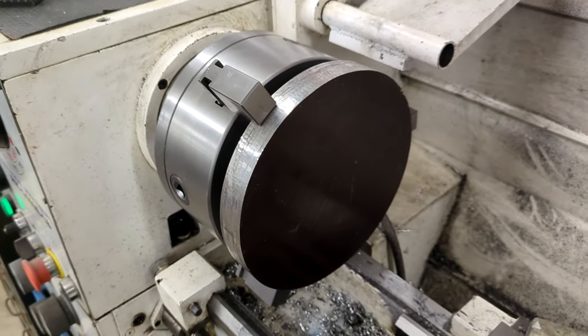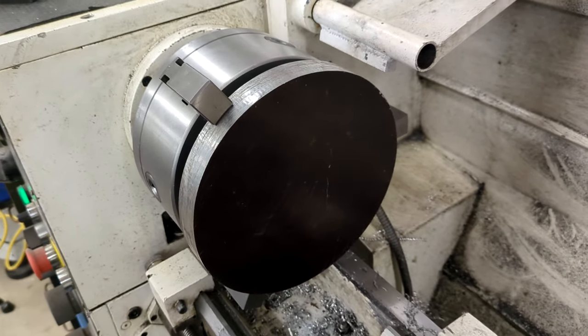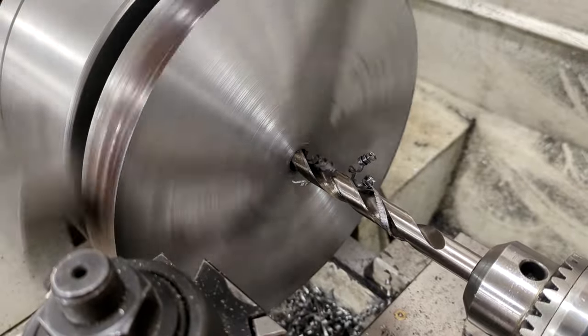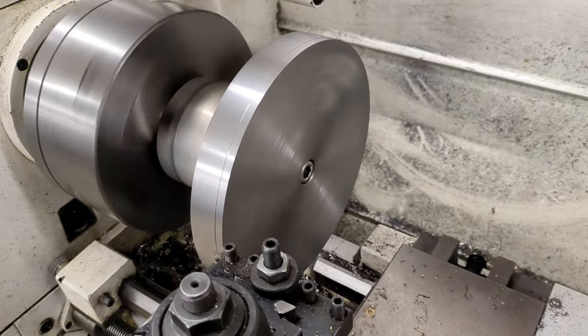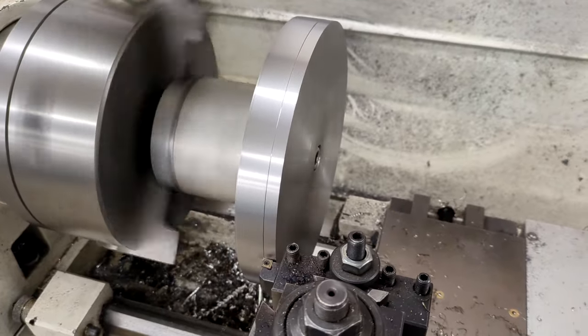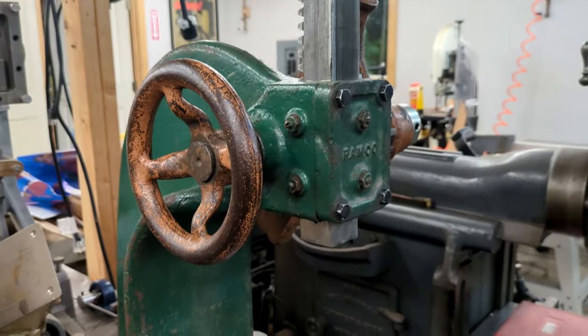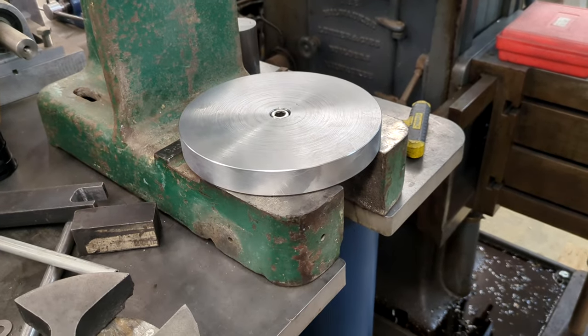It started with a round cutoff I found on eBay, which remains a surprisingly good source for random bits of metal. It's 4130 steel, sometimes called chromoly, which is a nicely tough and hard-wearing alloy. It takes a bit more time to machine, but for a working surface like this that I don't want to get too dinged up, it seemed like a good choice. I first trued up the two opposing faces, then drilled and counterbored the mounting hole in the center. With that done, I could screw it down to a big piece of scrap aluminum held in the chuck and clean up the edges.